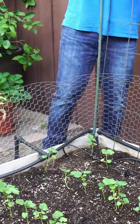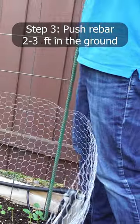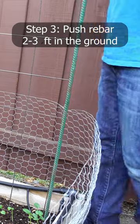After you position the second rebar, push the rebar so that it goes in at least about two or three feet inside the ground.